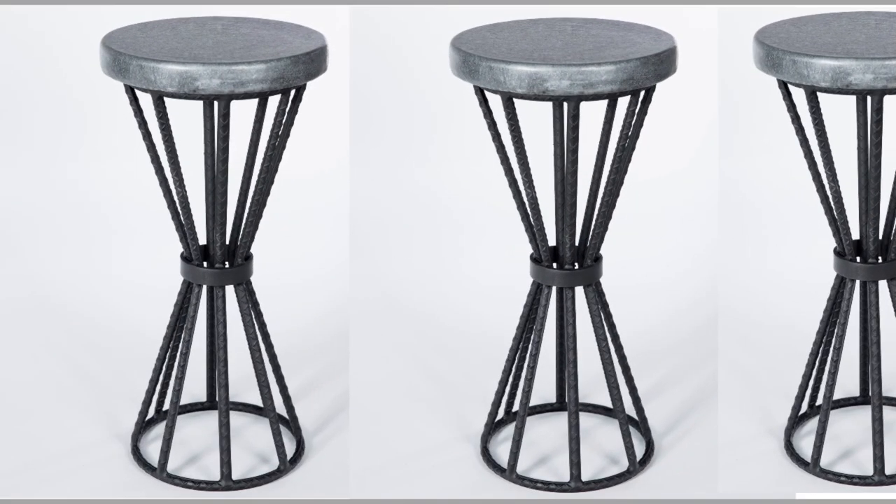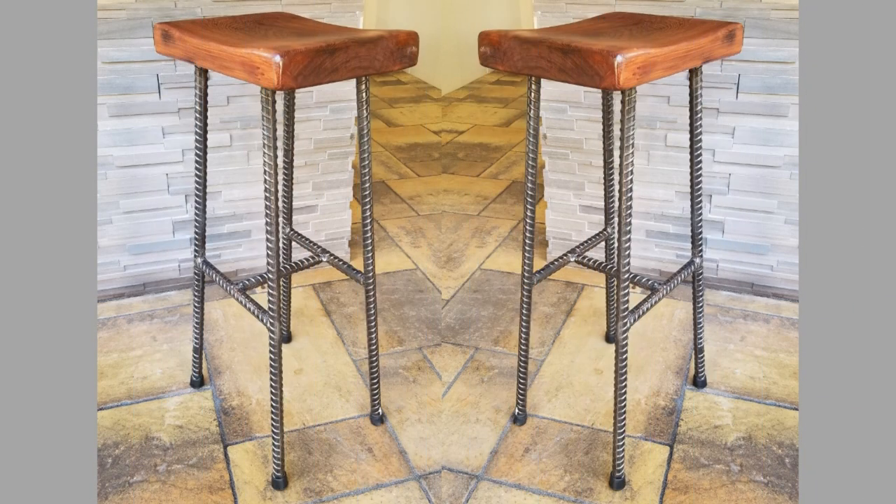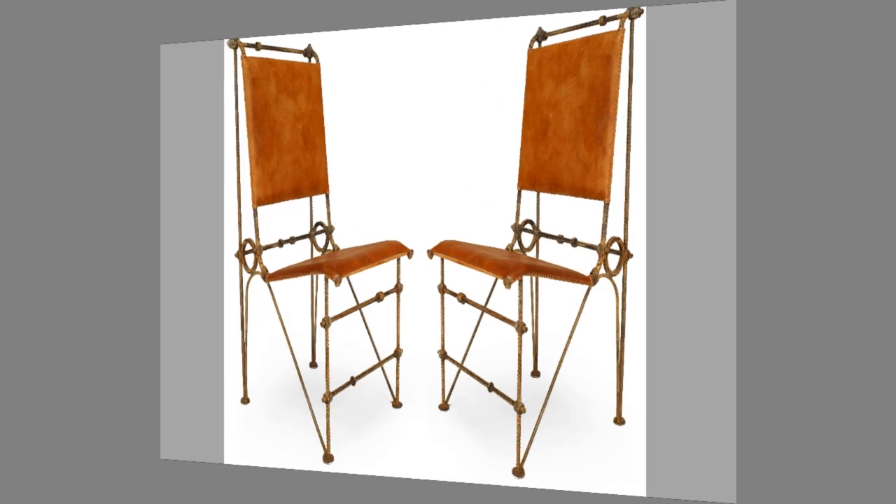You can even turn these plans or designs into a lucrative small-scale manufacturing business with a small initial investment on basic tools and materials. So we advise you to watch the video until the end to never miss a thing and choose an inspiring design for your next project.